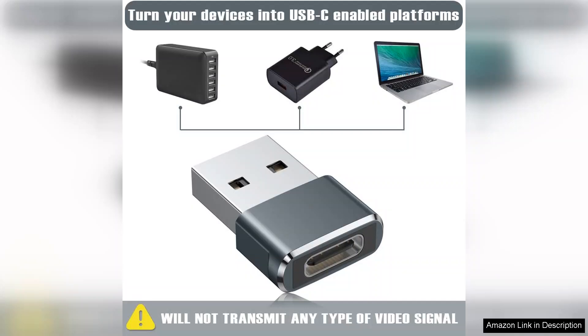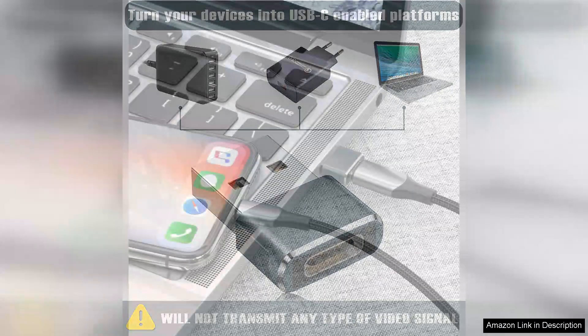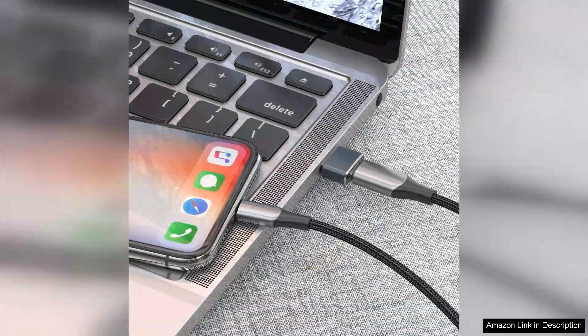Performance-wise, the Base Sailor adapters deliver impressive speeds. They support fast data transfer rates, ensuring that even large files move quickly and efficiently. I noticed no lag or connection issues during my testing, which speaks volumes about their reliability.